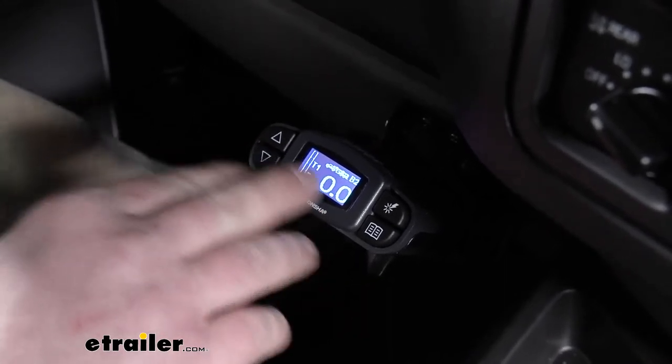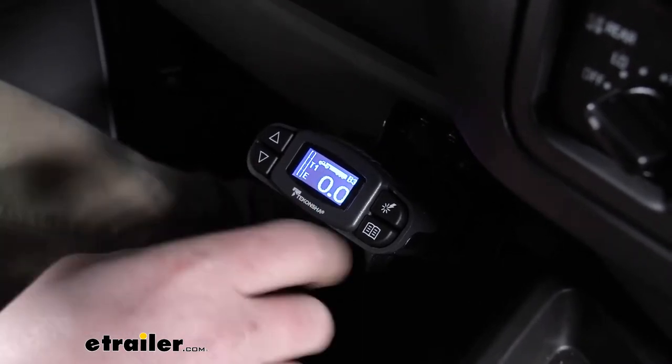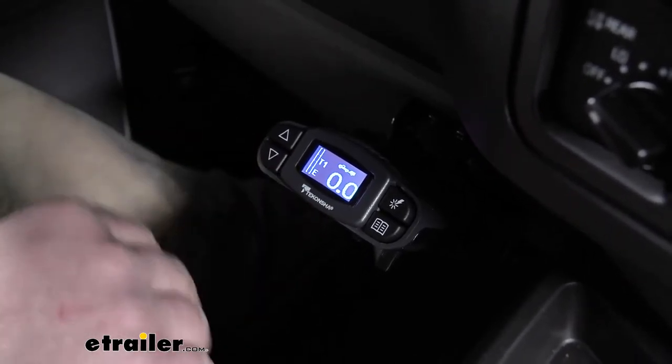If your trailer's comparable to that, it'll probably be a good choice, and so on and so forth. You go to three and see that very large trailer. Then you can have boost off, and that's if you're towing a really small utility trailer or something that doesn't weigh a whole lot.